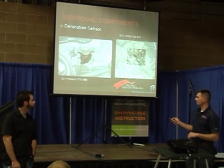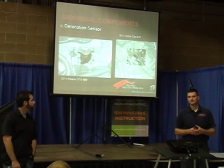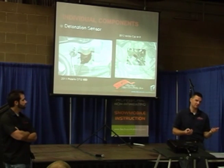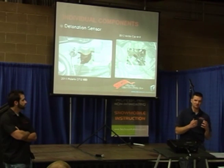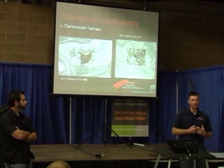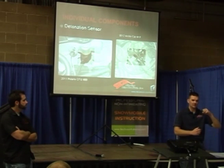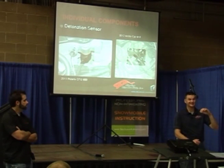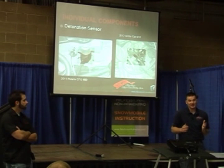Detonation sensor — this is another misunderstood sensor. Detonation is, for lack of a better term, pre-ignition in the cylinder — a combustion process happening when it's not supposed to. Ideally we want the spark plug to control when we get combustion. If combustion happens too soon, the piston is still coming up; it tries to push the piston down but it can't go down. Something has to give at that point and it's typically engine damage.